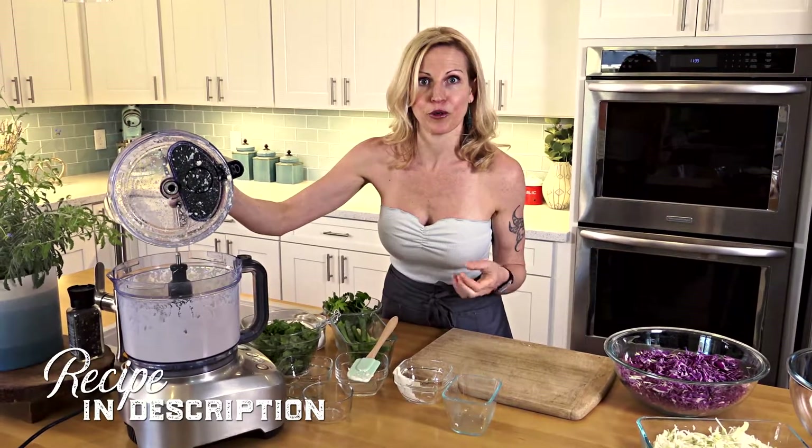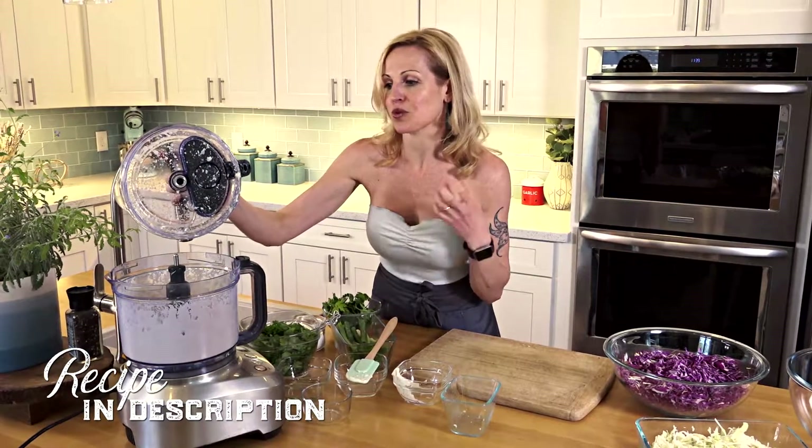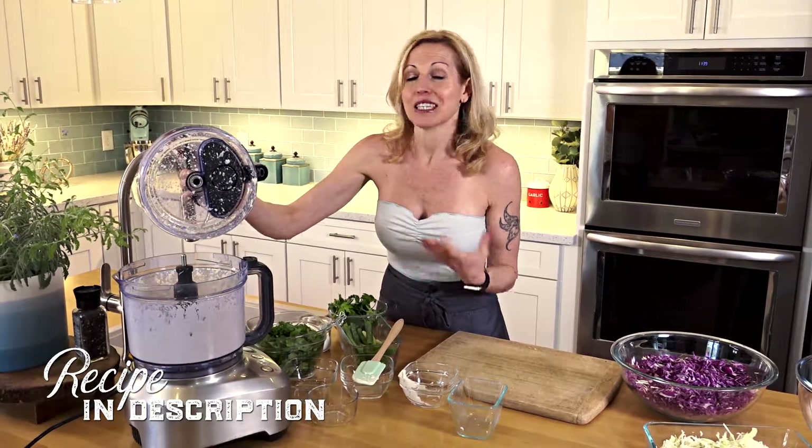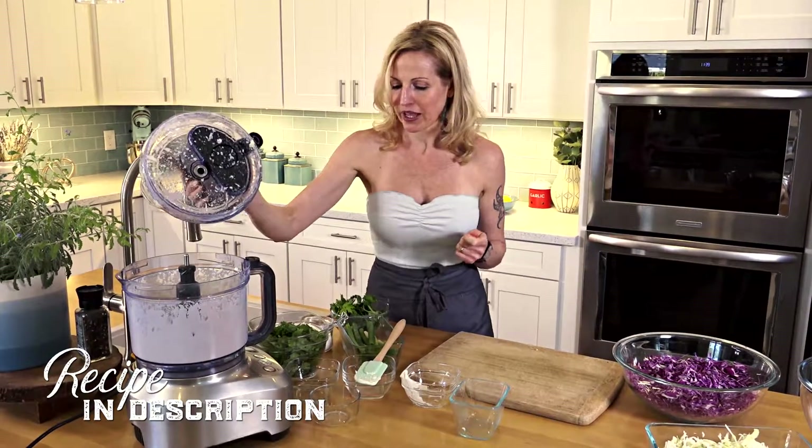The veganaise and silken tofu create this really luscious, creamy texture, but without all the added fat. So it's guilt-free, but doesn't taste that way.